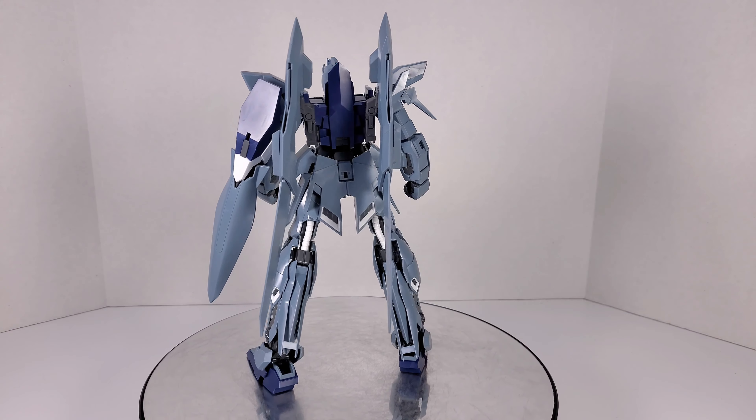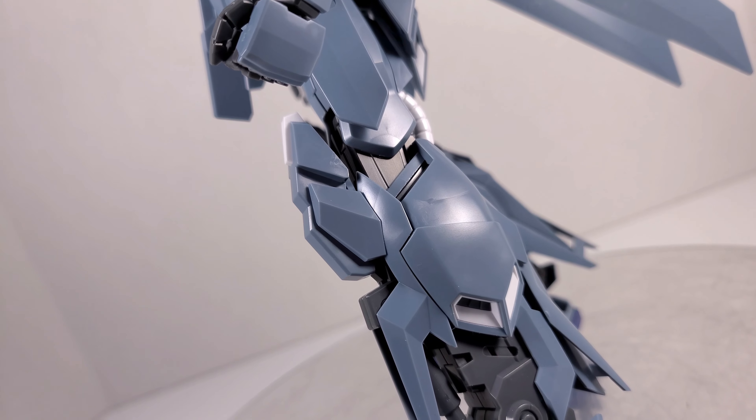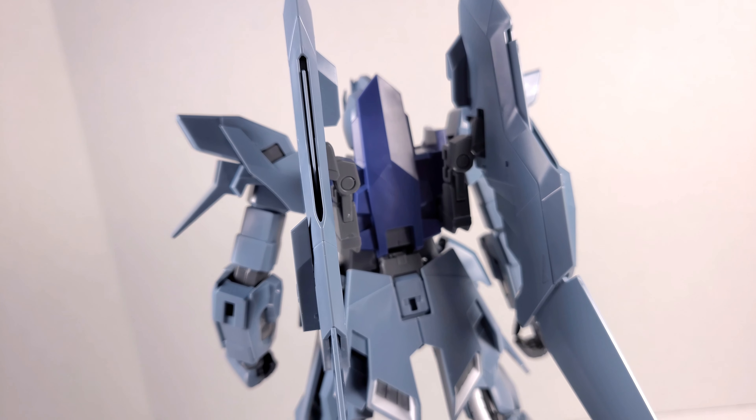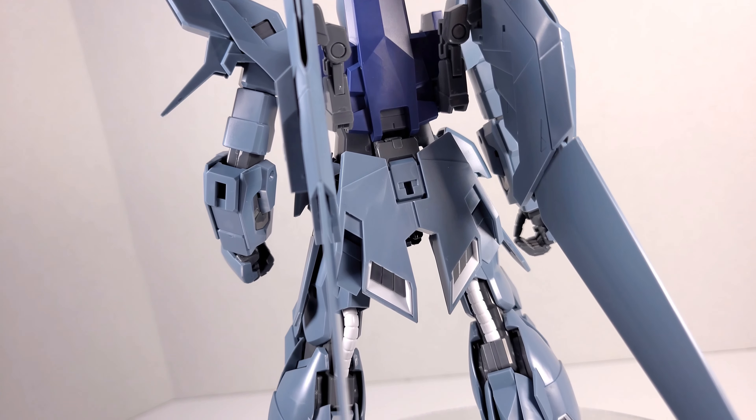The Delta Plus is molded in a few colors: a gray-blue for a lot of the armor, a darker blue, some white, and a lot of gray for the inner frame. The Delta Plus isn't exactly a vibrant, colorful mobile suit, and the model kit is also not very vibrant or colorful. But it faithfully represents what you see on screen in Gundam Unicorn. The model kit has a lot of nice details, as you'd expect from any MasterGrade, and looks really, really good. It's probably the strongest point of this kit — the Delta Plus looks great.